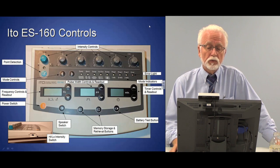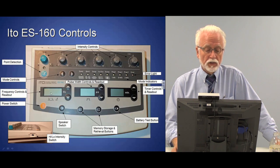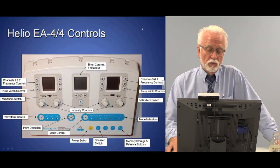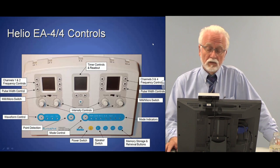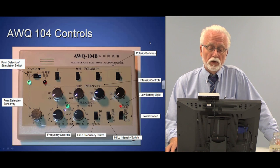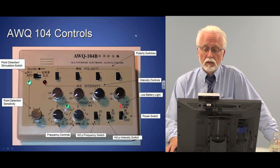This is the ES160, a newer Edo device. You can match up its controls to what I'll discuss with the Pantheons. It has intensity controls across the top, mode controls via a button, digital readouts at the bottom, and the power switch on the left. Then there's the AWQ-104B — also an AWQ-104L which I'll be demonstrating. They're very similar; the 104L adds a digital readout.